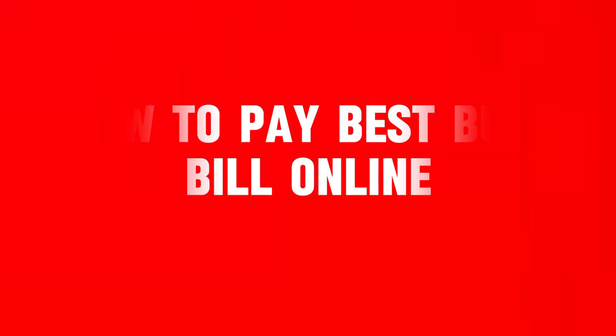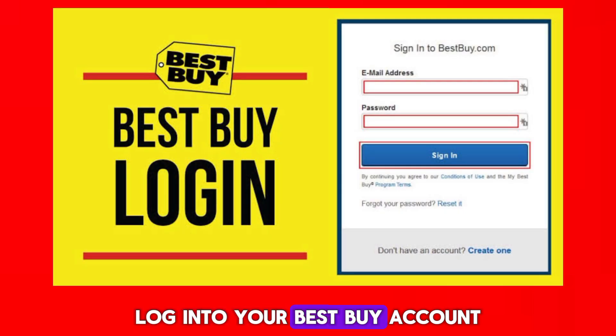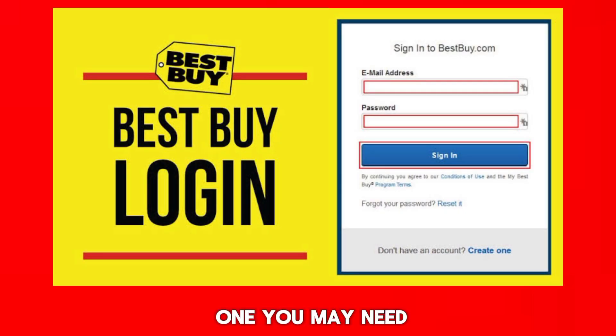How to pay your Best Buy bill online. Go to the official Best Buy website and log in to your Best Buy account. If you don't have one, you may need to register.